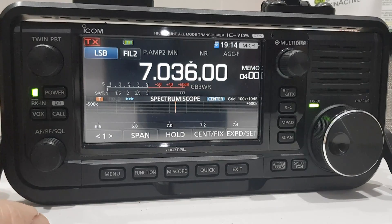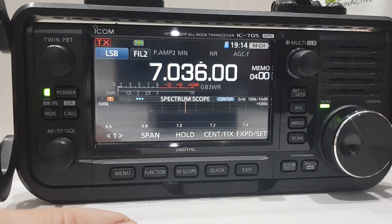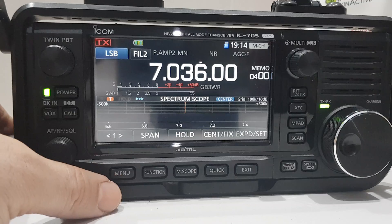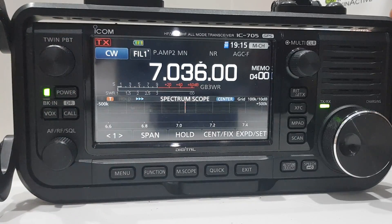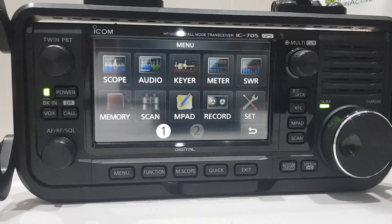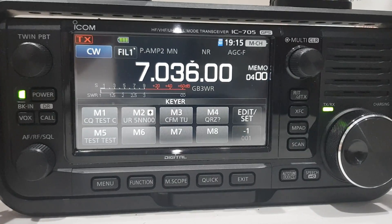Looking at the pre-recorded CW messaging on the IC-705, which we could probably use for reverse beaconing to find out what our signal strength is. Make sure you're in CW mode — tap LSB and select CW. Then go to the menu and find the key (KIA) section where the pre-recorded CW messages are stored.